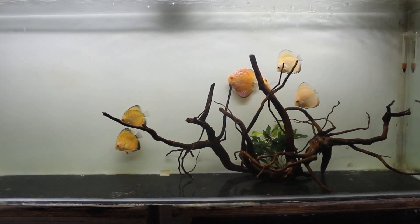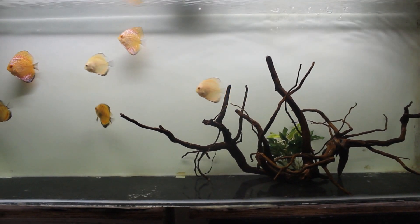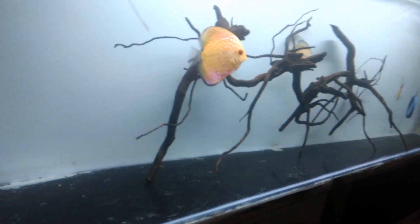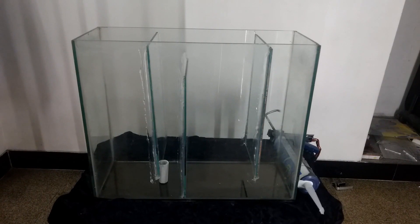Hello friends, welcome to the Indian Fish Keeper channel. In today's video we are going to see how to build your own sump filter at home. A sump is a filter which sits outside of the main aquarium. Aquarium water is flushed into the sump for filtration and filtered water is pushed back into the main tank. A sump is divided into multiple sections by baffles.